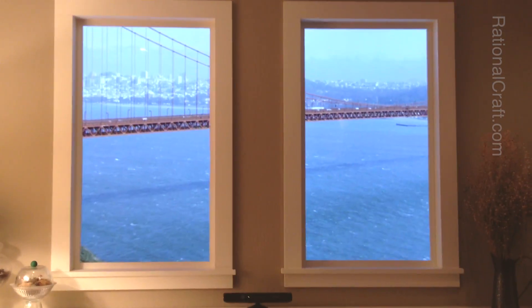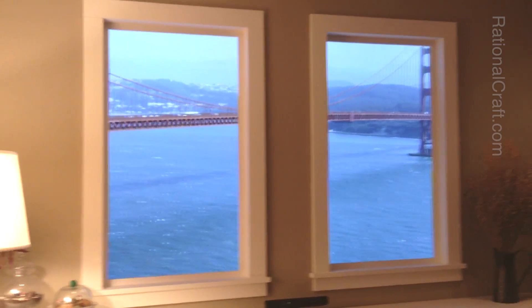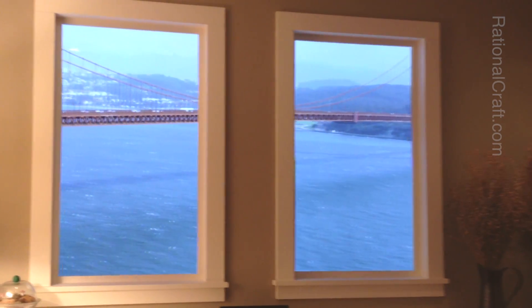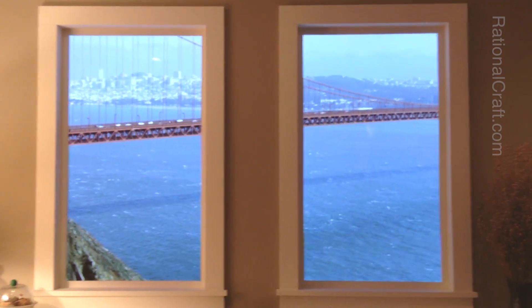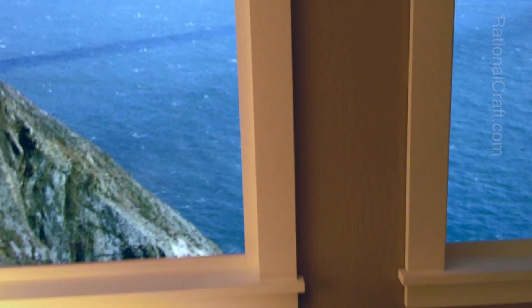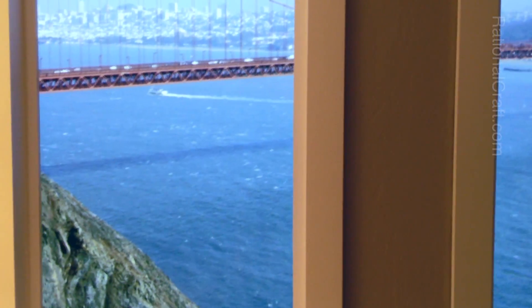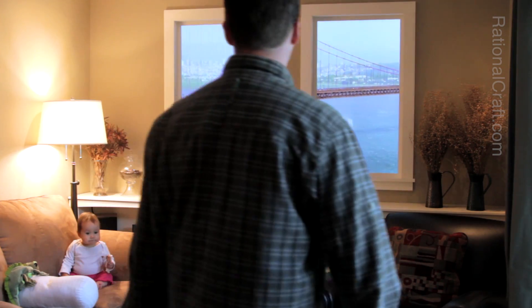The Kinect sensor will track the viewer without any accessories. This scene is 4K video shot on a RED camera. Up to 6 displays are now supported.